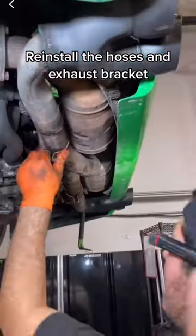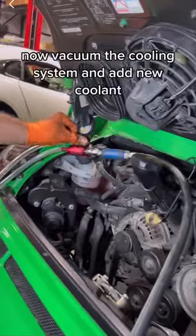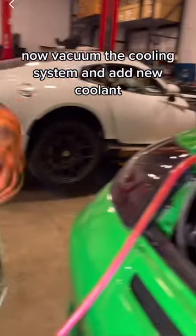Reinstall the hoses and exhaust bracket, then reinstall the serpentine belt. Vacuum the cooling system and add new coolant.